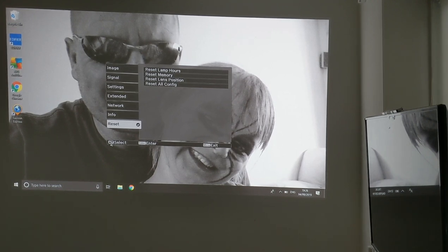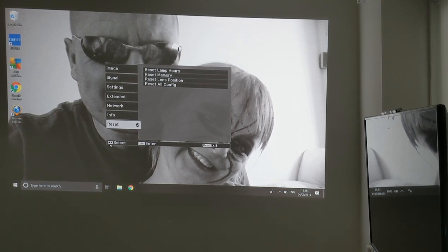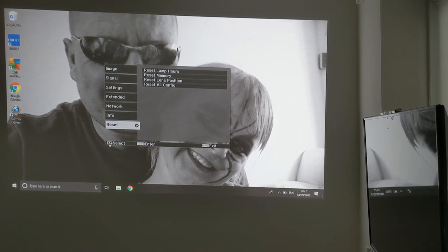Once you open this, the first thing you'll need to do is configure the zoom and the focus just to get it set up. And that's basically a quick look at the settings and how the zoom would work and so on, which is pretty cool.